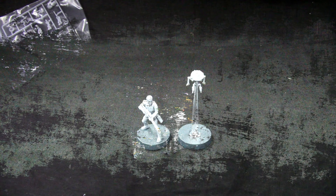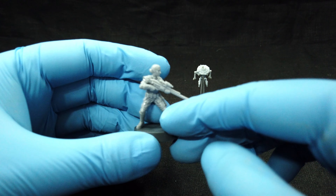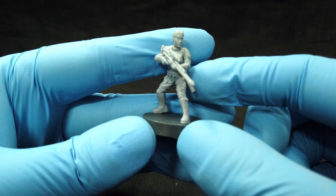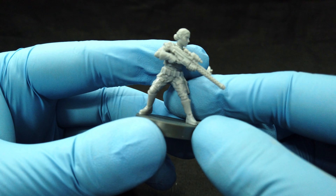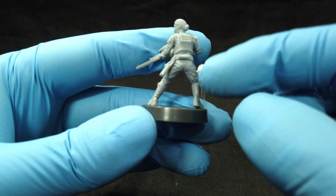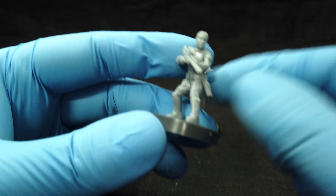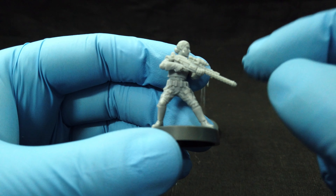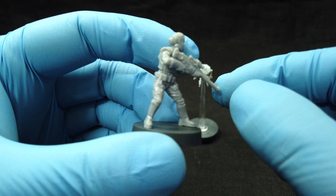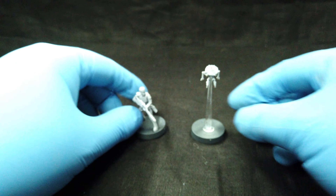We are back and the model is assembled. Let's take a closer look at her. I went with the bare head option, which is very characterful. Really nice details, everything is crisp, easy to assemble, looking really nice — almost no mold lines when cleaning her. She's great.